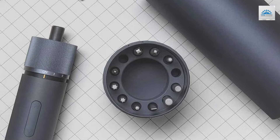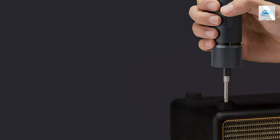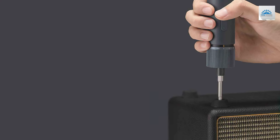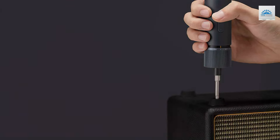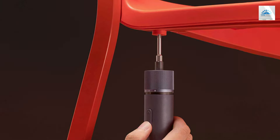The integrated LED light is a game-changer, providing ample illumination for precise work in any lighting condition. Quality and durability are evident in the HOTO Screwdriver Set — the tools are made with robust materials that withstand frequent use, ensuring a long lifespan.